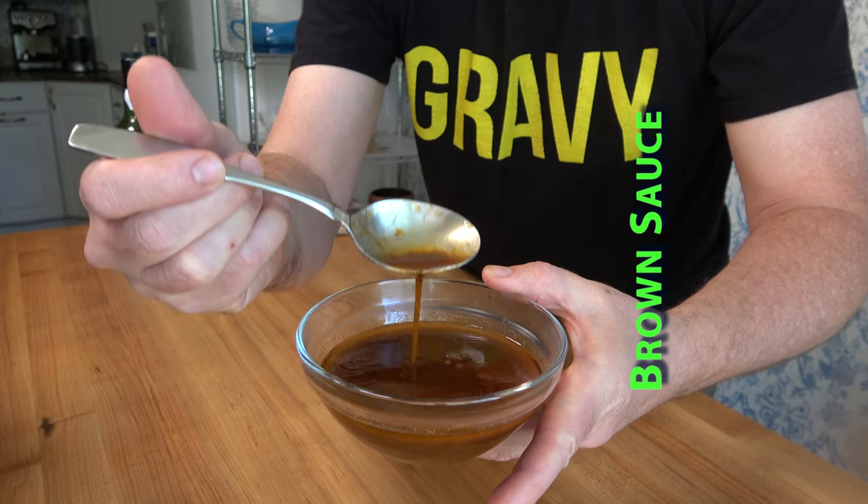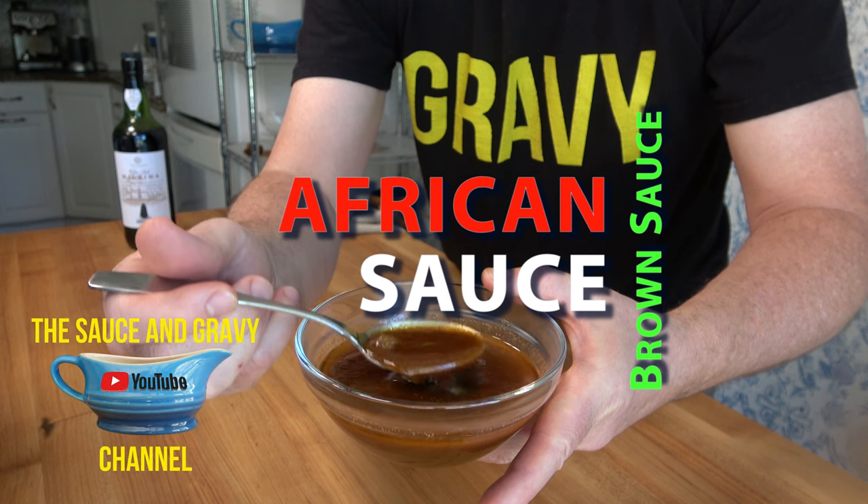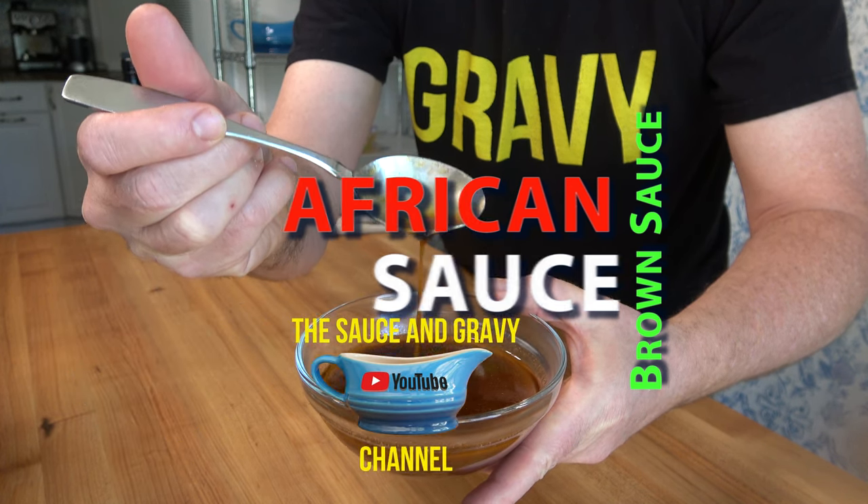Hey, Sauce and Gravy Nation, welcome back to another great episode. This is Johnny Mack with the Sauce and Gravy channel. Get ready for a rich brown sauce — I'm going to show you how to make an African sauce. Buckle up, let's go.